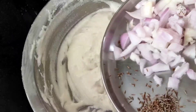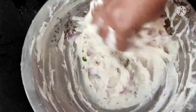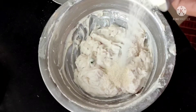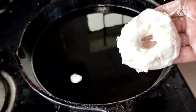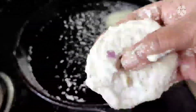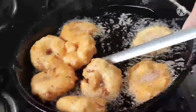Here I have taken one onion and some ginger. I am adding two tablespoons of suji. Adding the suji will make our vada more tasty. The consistency is now perfect. Just adding the vada batter with free hand and dropping the vadas into medium hot oil.